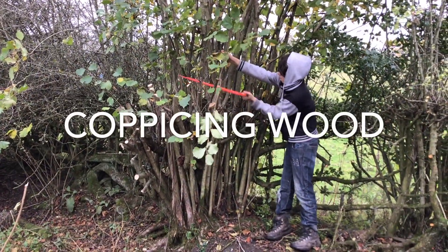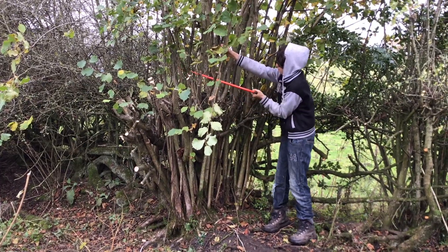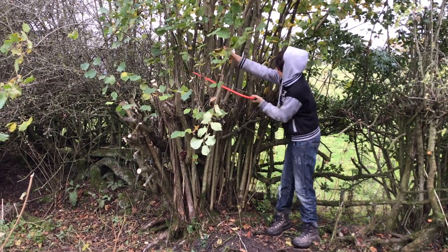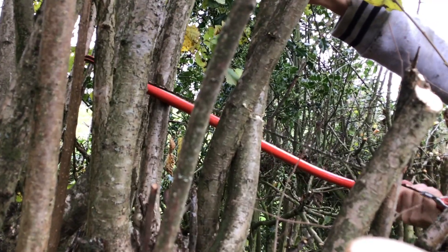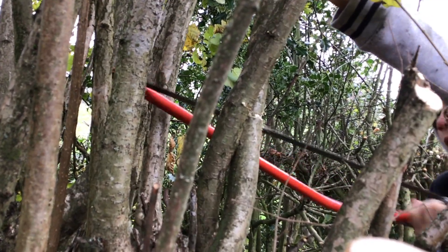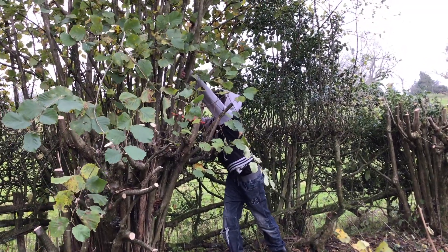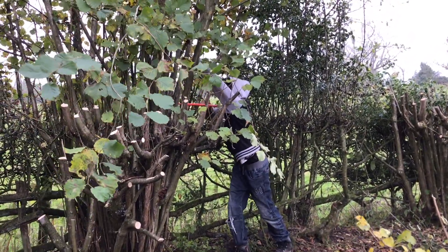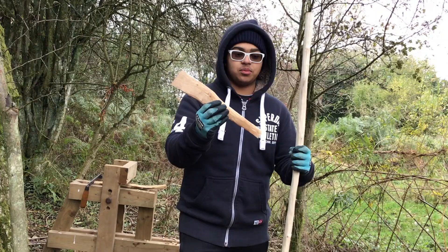We're working on the Greenwood course so that we can make loads of things, but not just that. It helps the animals and where they can live, eat, and all of that stuff. Also, we've been making a lot of things recently, like this spatula and many more.